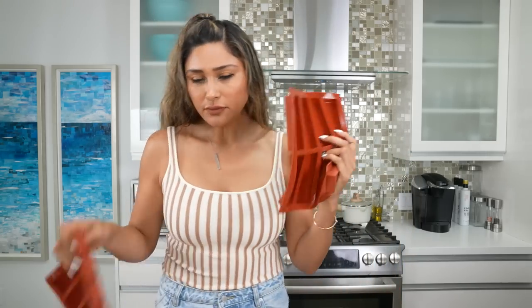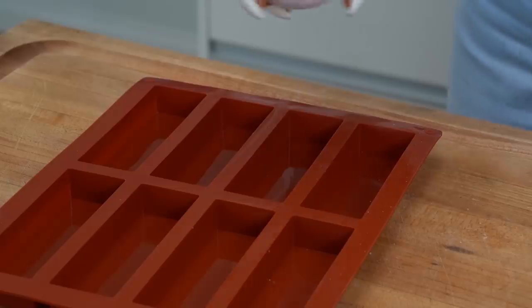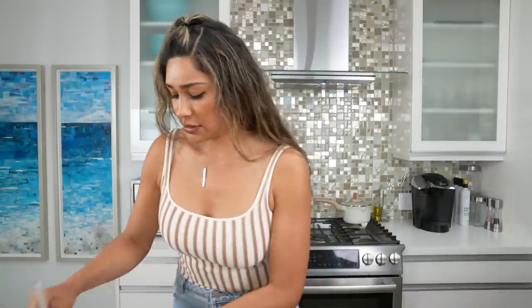We're going to use these chocolate molds — I'll leave them linked in the description below. These are silicone and I love using silicone for baking because things just don't stick. I'm still going to spray them just because I like things to slide off easily, so I'm spraying with a little avocado oil.